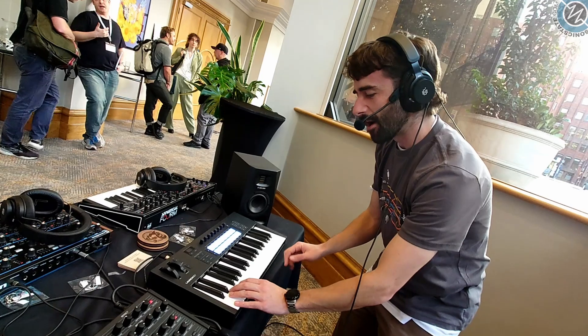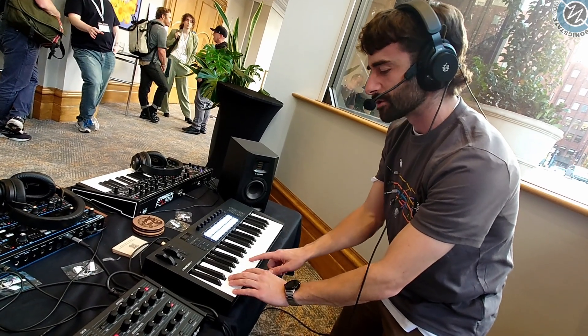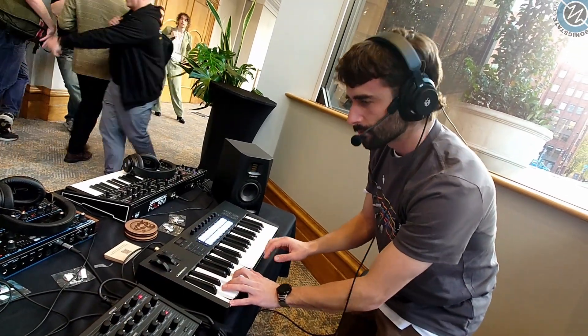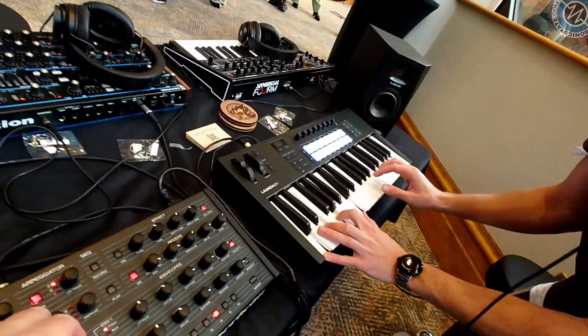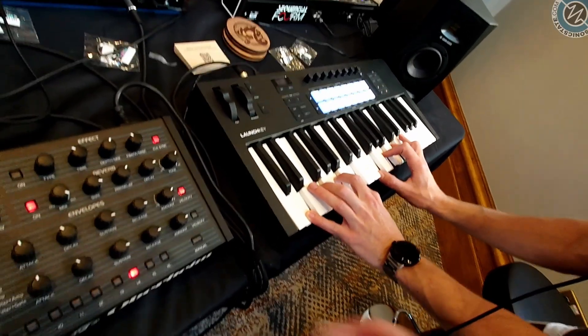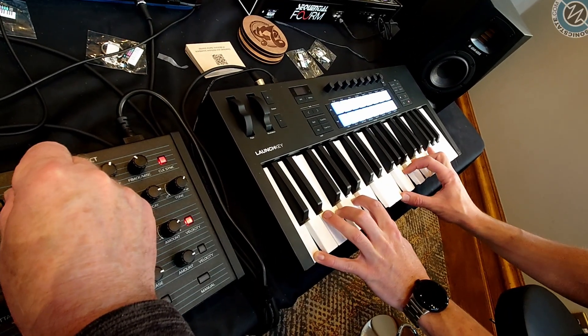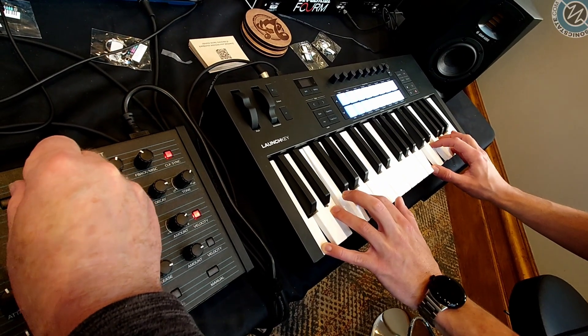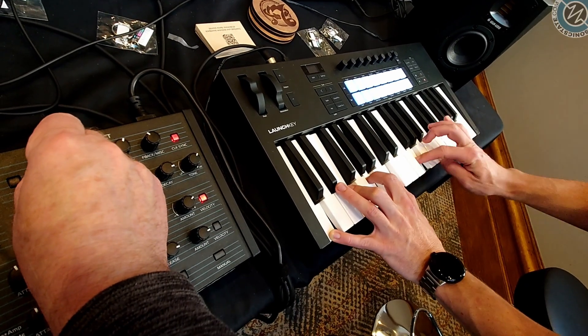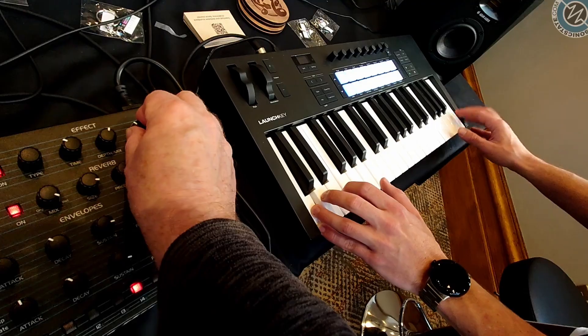We're going to go to Leapfrog now. I can't explain this one — if I turn the arpeggiator on, and I'm holding down these four notes, it's going to go up two and back one. And of course if I add more octaves we'll just hear that over the range. There's Leapfrog.